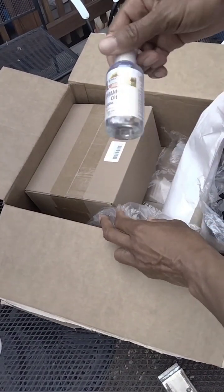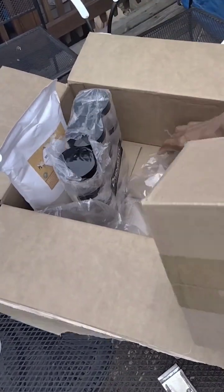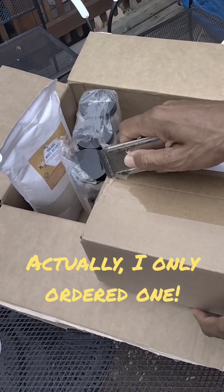I could have sworn I was supposed to get two of these Vitamin E bottles, but only one was in the box. Kind of odd — you all saw that, right? I just opened it up and there's only one. I'm going to look at my order again.